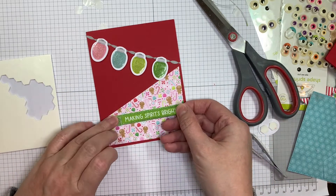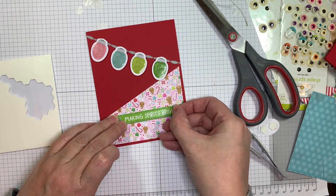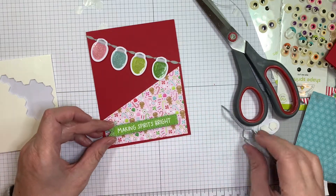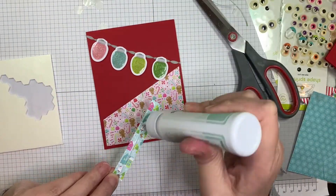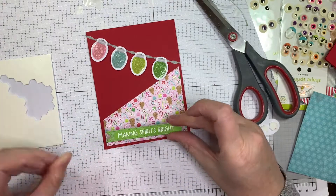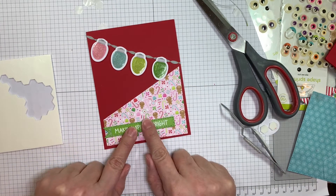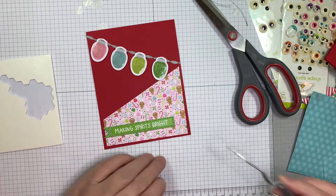How simple is that? Super easy peasy — nice little sentiment. Now you could certainly use a Jada Blossom sentiment, which is what I'm going to do in my next one. But this one I just decided to use one of their stickers. Fast and easy stuff, sticking it down directly onto the card base.